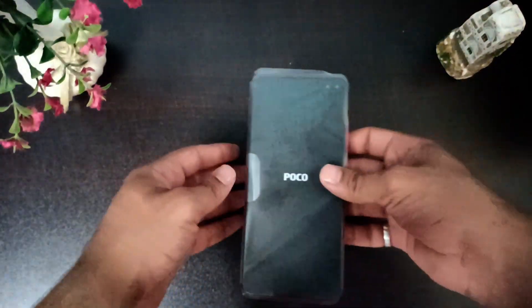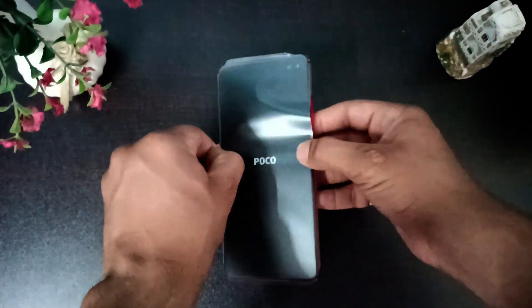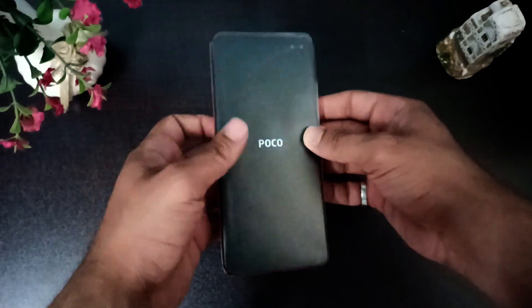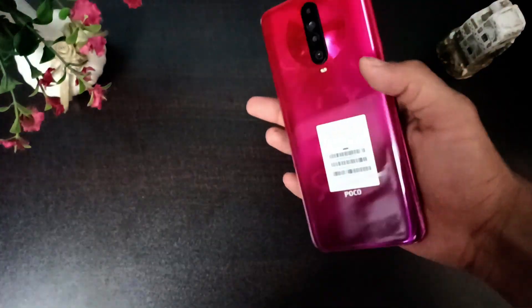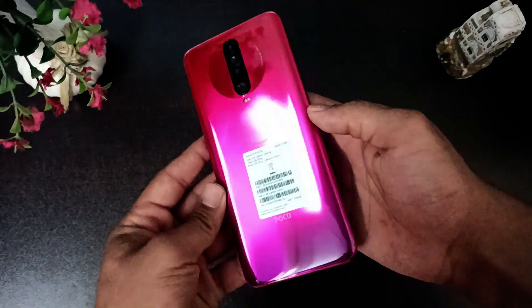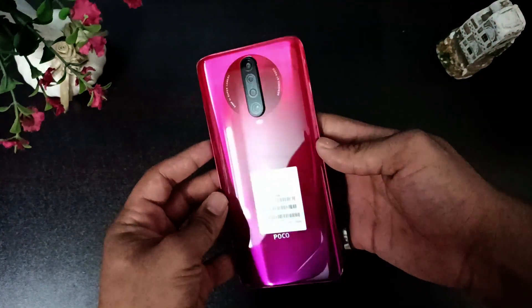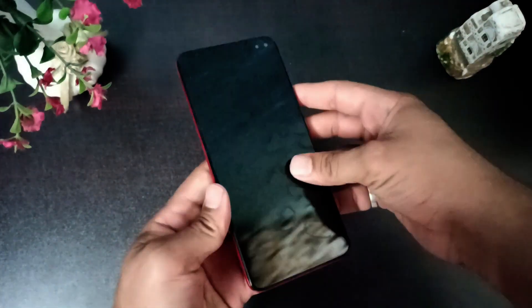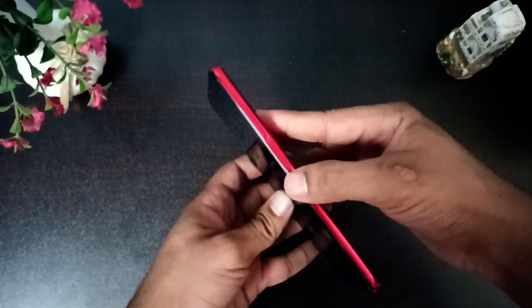Now let's move to the main phone. Let's first unwrap it — it's really cool unwrapping any phone. The color I have is Phoenix Red, and it looks really cool with a shade of pink and purple. It has a 6.67-inch full HD display.